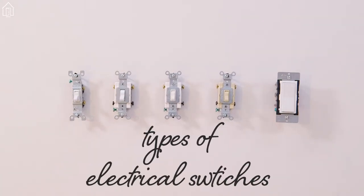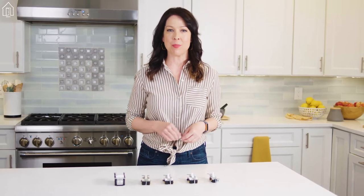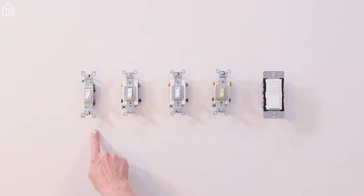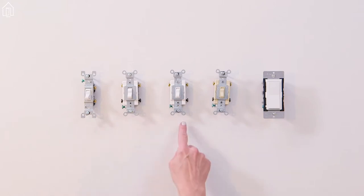If you're buying or renovating a house, it'll help you to get familiar with the most common types of electrical switches. In front of me, I have a single pole, a double pole, a three-way, a four-way, and a smart switch.